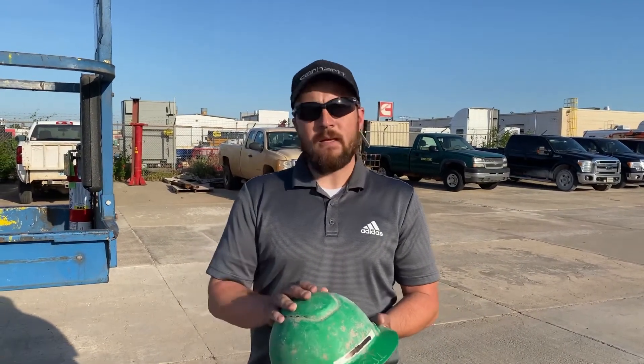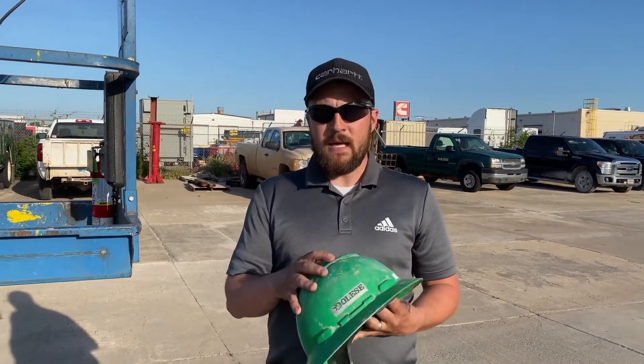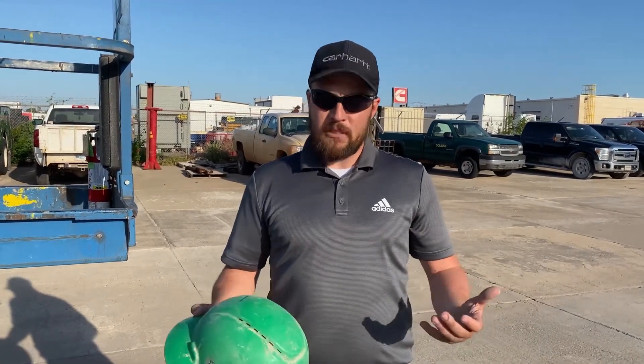OSHA requires us to wear hard hats when there's a risk of anything that could potentially fall from a height and hurt our heads. The hard hats we wear are Type 1 Class C, so these are going to protect you pretty well. In the last few years, our new hard hats are all vented, so that we can get a little bit of air in there so you don't get so hot when you're out working in the summer sun.